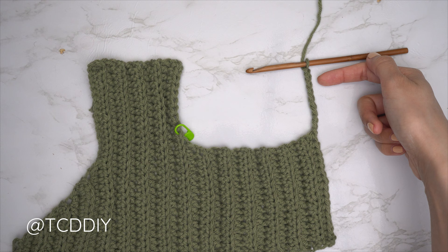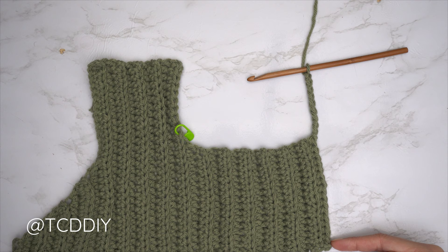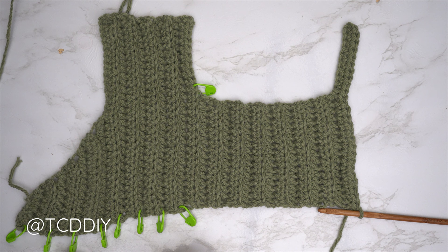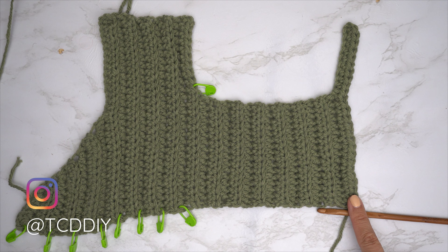Chain two, flip our work, put one half double crochet into every chain, then one back loop half double crochet into every stitch. We've finished our first shoulder row. Continue with shoulder rows for the same number as the first side. But since we're on the second half, instead of decreases curving up toward the chest, we mirror this side — doing increases instead of decreases to curve down around the body.